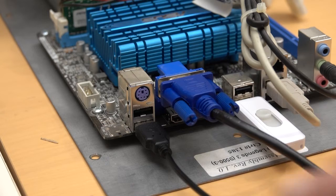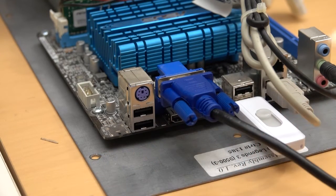Once the system is finished booting, power it down and unplug the USB keyboard from the back of the motherboard. And that's it. Skip ahead in this video to finish up.